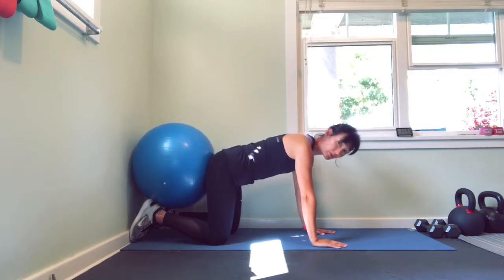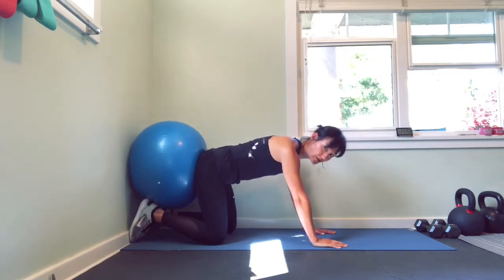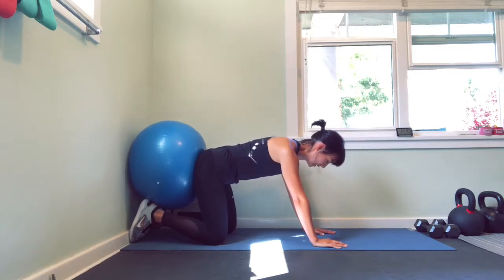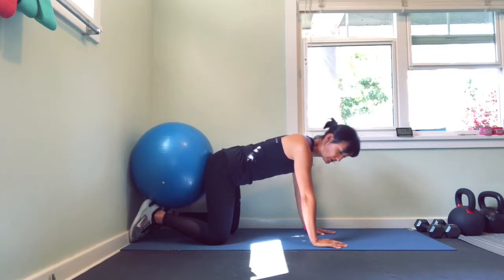From here, we're going to take a nice deep breath in. Exhale, push back. Notice I'm not letting my back change shape. Core should be nice and engaged; shoulders should be really driving into the floor. And then come back to neutral. Breathe in, push back, exhale. Engage the core — don't let your spine change shape. And then back to neutral.